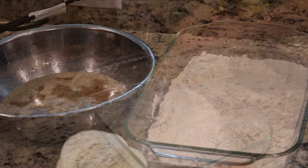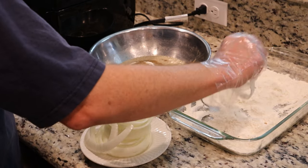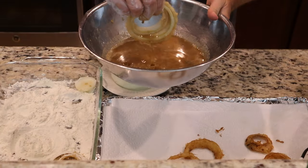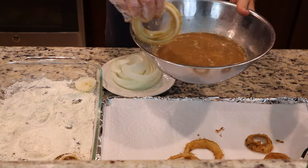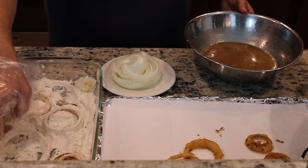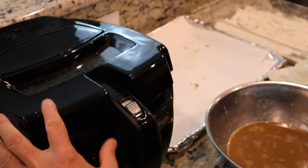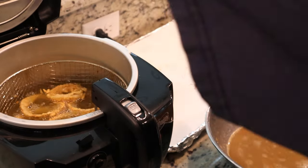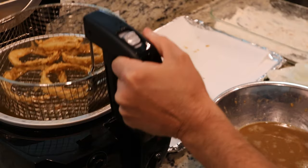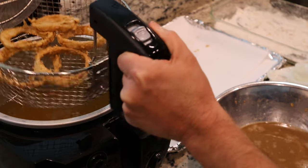Begin dredging those onion rings in the flour, knock off some of the excess, and toss them in the beer batter. Let the batter drip off and then fry them. As you fry each batch of rings, turn them once or twice. They'll be about four minutes in the oil, and then you'll start to see them get nice and golden brown. Skim them out, drain them on the baking sheet, and season them immediately with salt. Continue until all of your onion rings have been cooked.